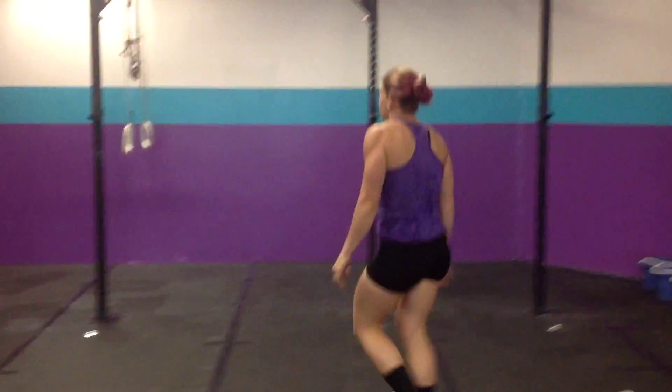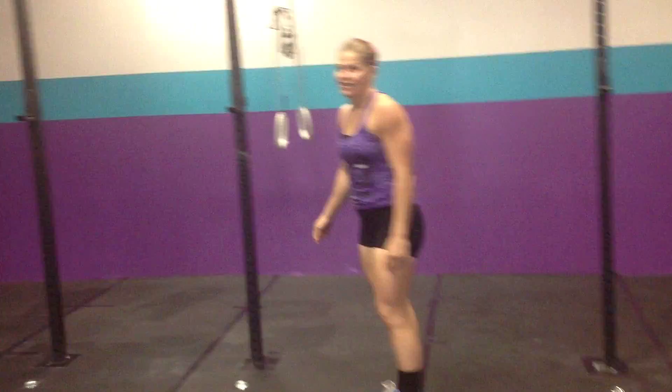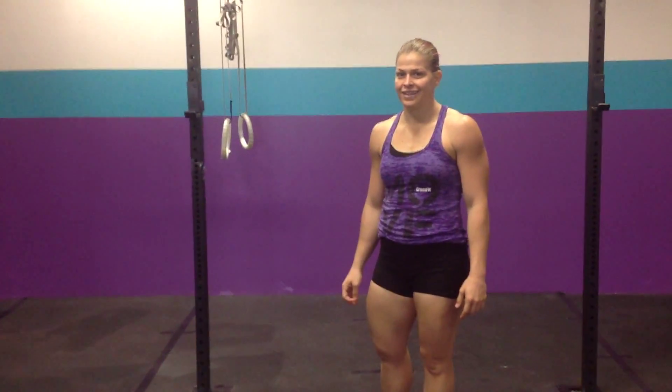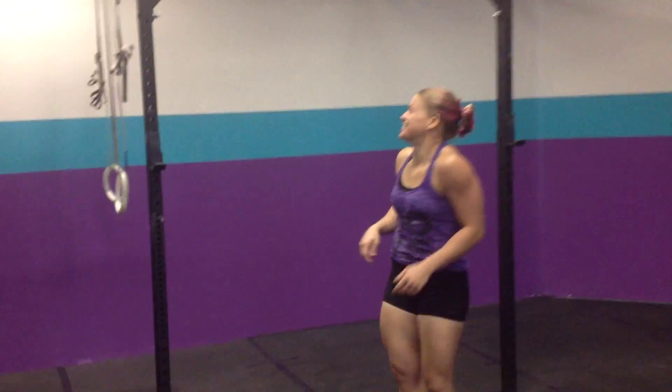Last one we're doing is toes to bar. Hey Carly, want to hear a joke? Knock knock. Who's there? Orange. Orange you glad we're not doing Fran today? Gooey, good one.